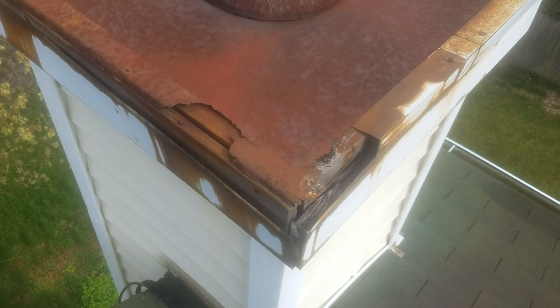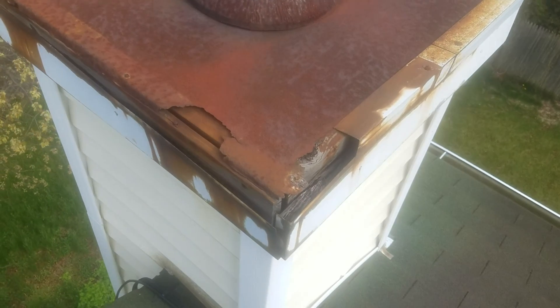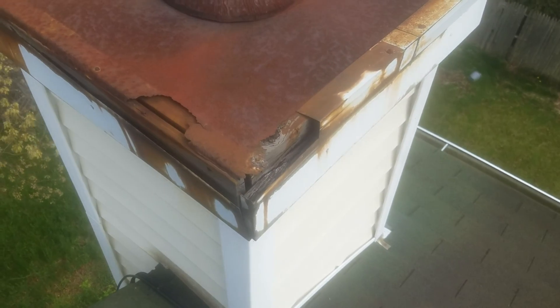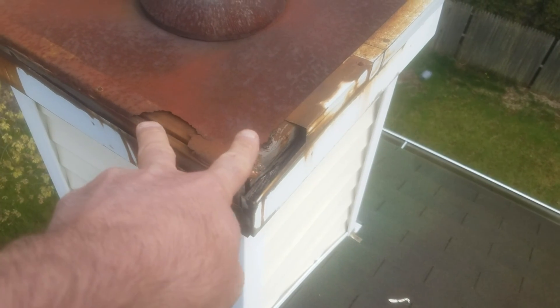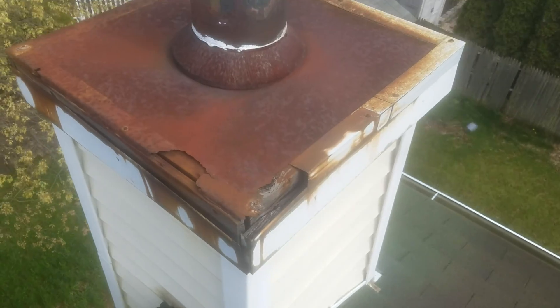I don't know if you knew about that — that's a chase pan. Completely rotted out. That's going to cause big problems because all that water's decayed all of this, and it's going to go down inside that chase. And if it rots out that chase, you're going to have a much bigger problem.